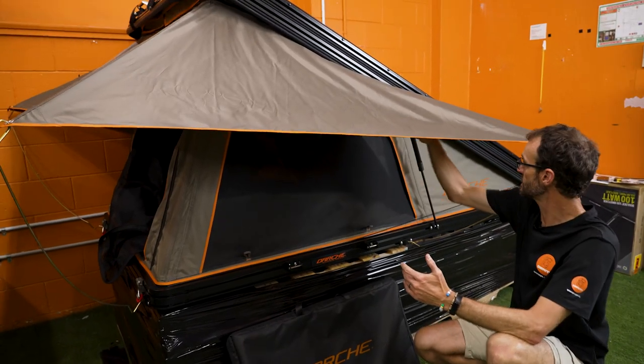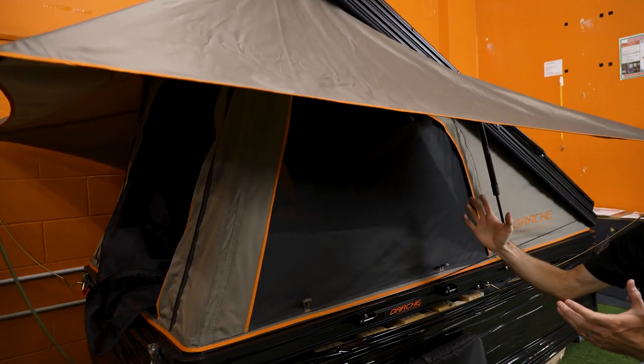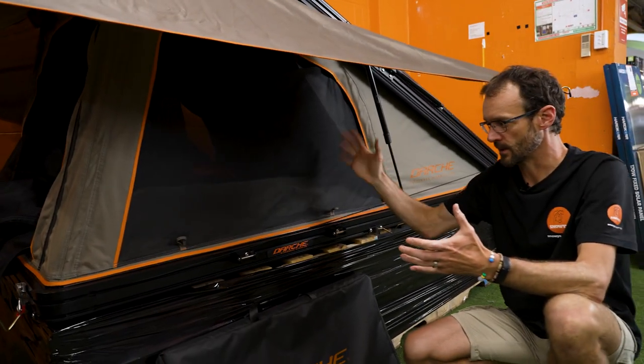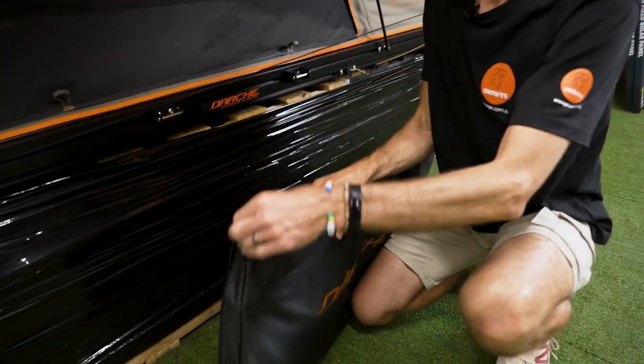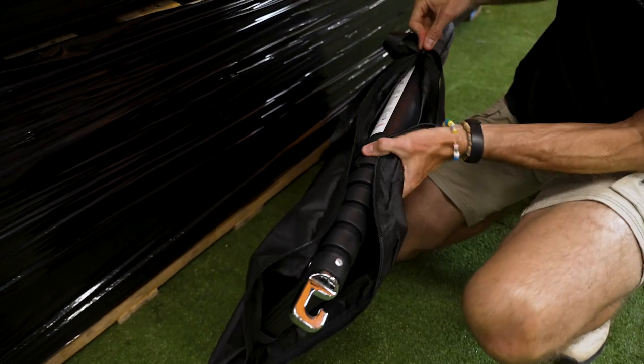At this point the tent is half set up and sits in a sloped position, similar to the traditional Ridgeback rooftop tent without the extra headspace. You could certainly use it this way if you don't want to set up both ends. But the second part is really easy and not much extra effort — before I show you that, I'll show you the ladder.